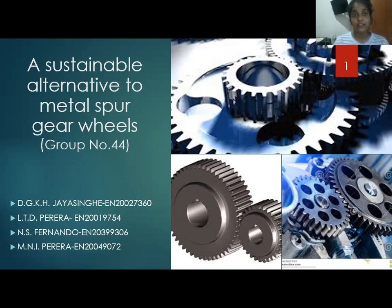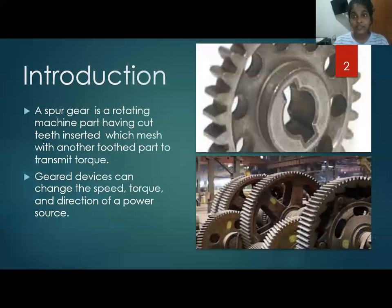First of all, I will give a brief introduction to metal spur gear wheels. A spur gear wheel is a rotating machine part having cut teeth which mesh with another toothed part to transmit torque.